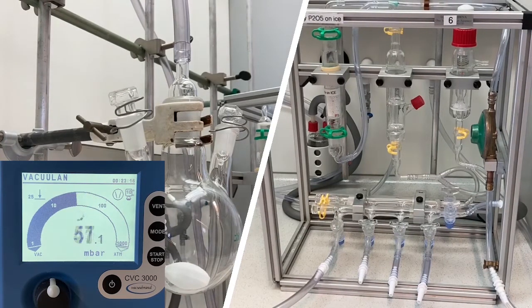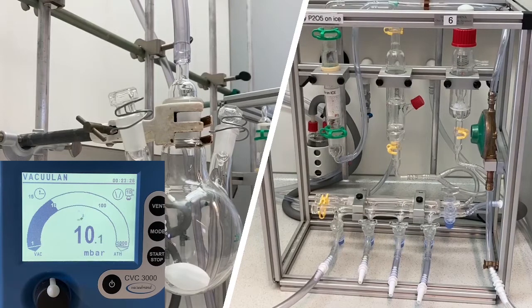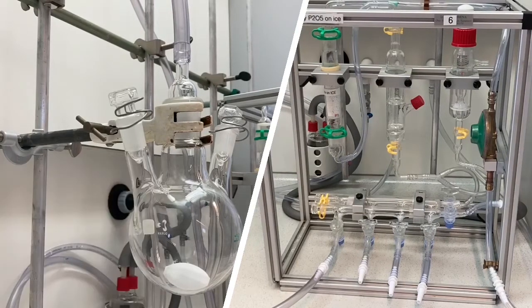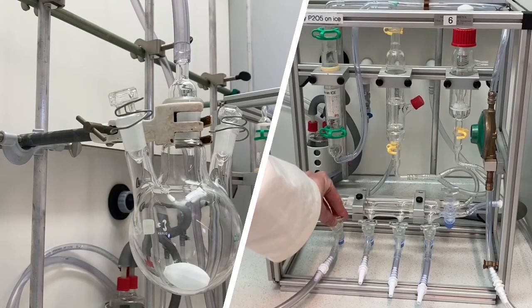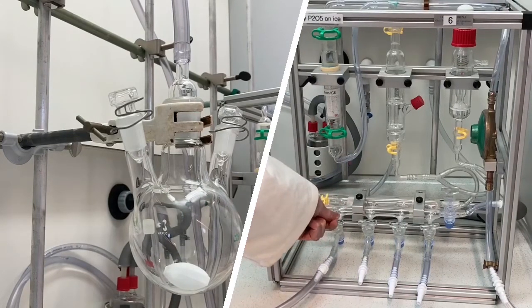The bigger the system, the longer it will take to reach full vacuum. If you use a pump, you will hear the pump change pitch when it has reached full vacuum. Alternatively, check the monitor of the in-house system to see if the pressure is stable. When it is stable, close the tap and slowly open it towards the nitrogen.